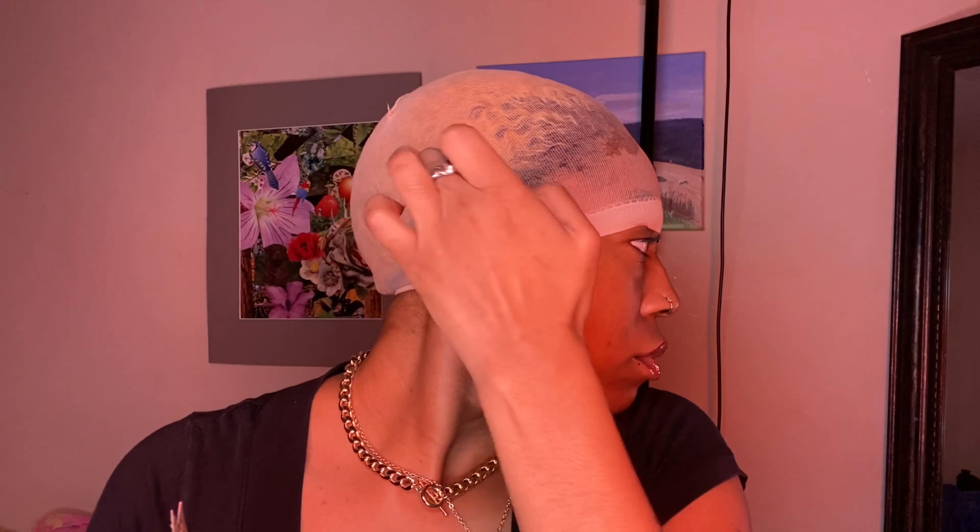I'm going to cut the ears out on my wig cap — this is a crucial part to making a bald cap. You need to cut the ears out so that you can lay the sides of your wig cap down so it's not sticking up and so it dries correctly. Go back over it with the spritz, freeze spray, and make sure that's dry.